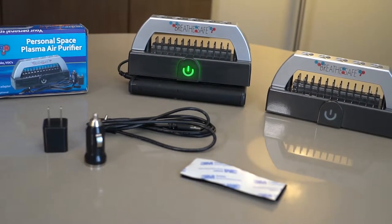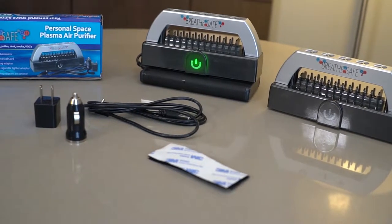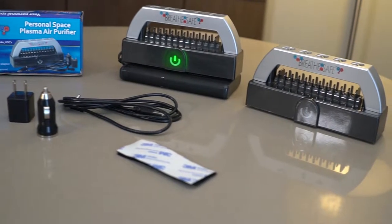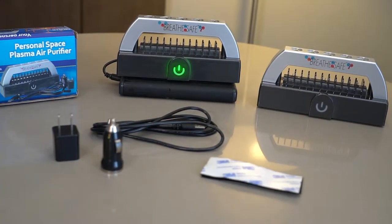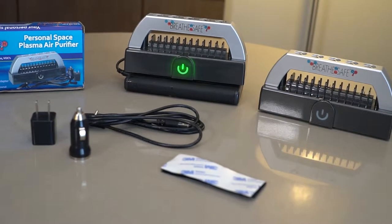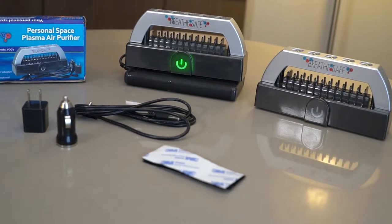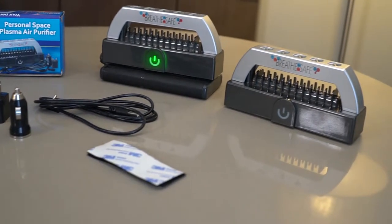You can actually plug the Breeze Safe into a portable power bank that you probably already own — those batteries you can recharge and use for your cell phone or tablet. We also sell an optional short cord so you can attach it to a battery of your choosing. This is a 20,000 milliamp hour power bank, and the Breeze Safe will run 72 continuous hours on this battery pack.